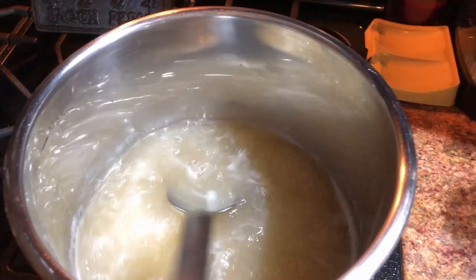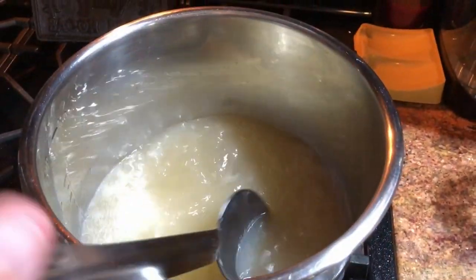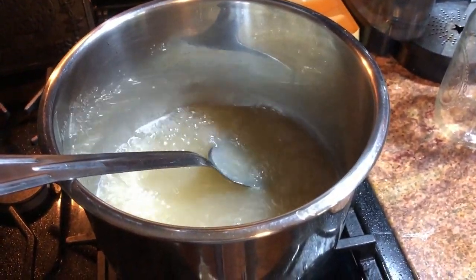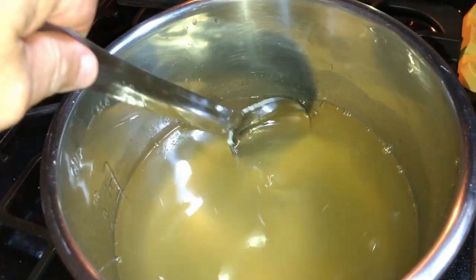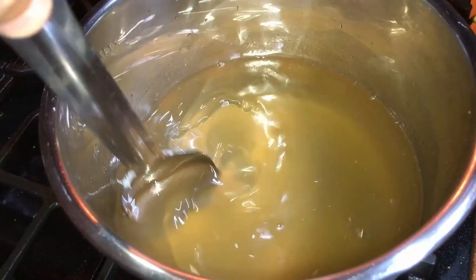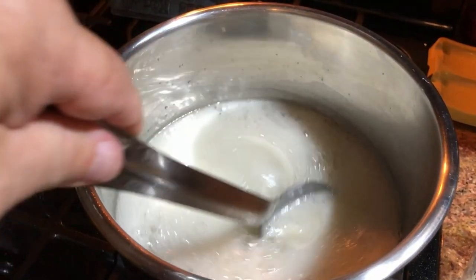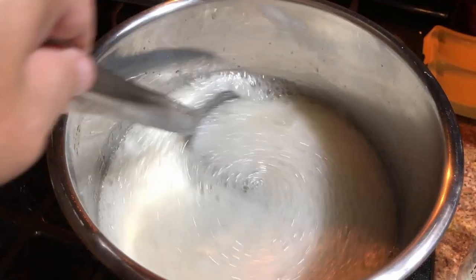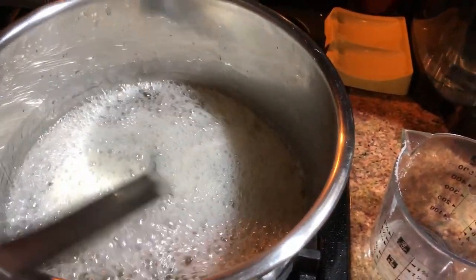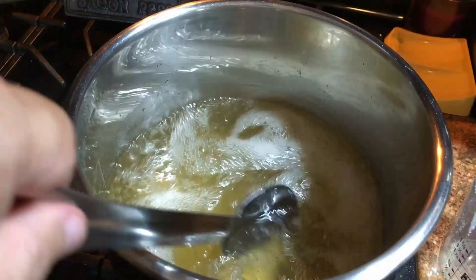Let it boil for one minute like this. I've got the sugar in there and it's starting to actually clear up some — I thought it was gonna be a lot more cloudy than this. Looking pretty nice. I've got a rolling boil going — four cups of pear juice, five cups of sugar — everything's in here and this is a full rolling boil. I'm gonna let it go for one minute after it comes to this kind of boil after you put the sugar in.